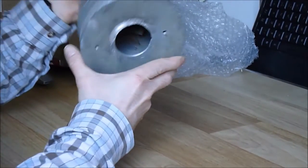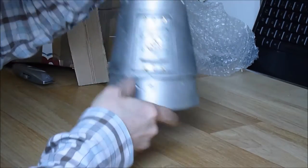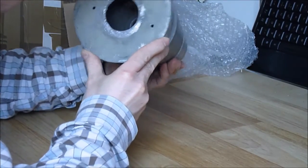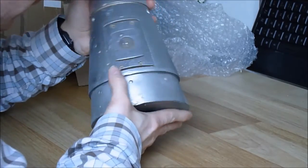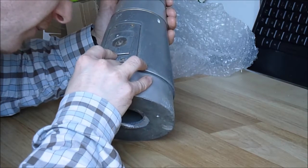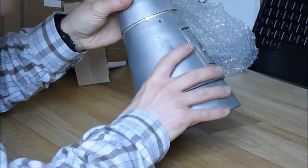So guys, here is the thing. It looks very, very much like a mortar shell fuse. I do not think it is a shell part because it seems too heavy for it. We have a patent number here — quite unclear, but maybe we have some info numbers. I will clean it and maybe I will be able to get further information.